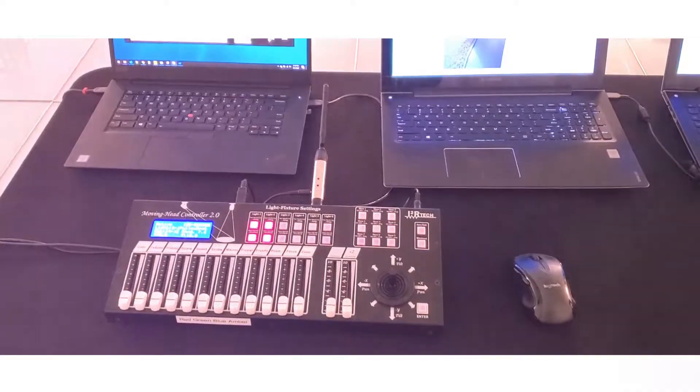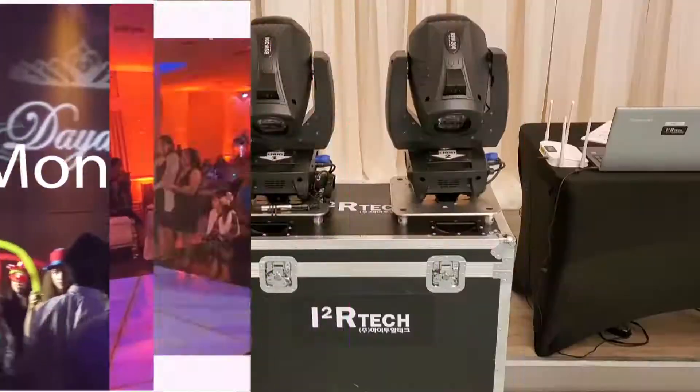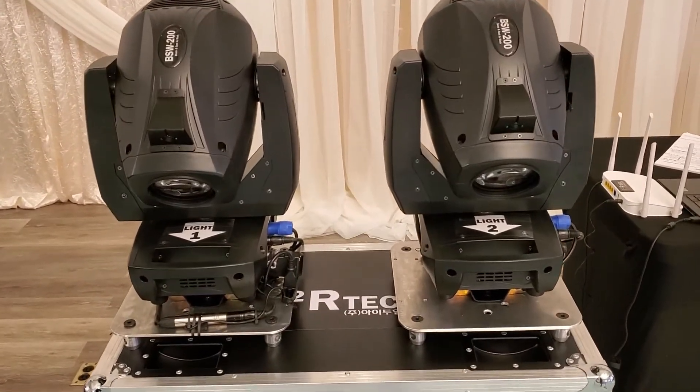What can you do with our Moving Head Controller 2.0? Well, for starters, you can control all of your app lights around the venue and your special effect machines too. But then add our BSW 200 moving heads, and this is where it gets serious.